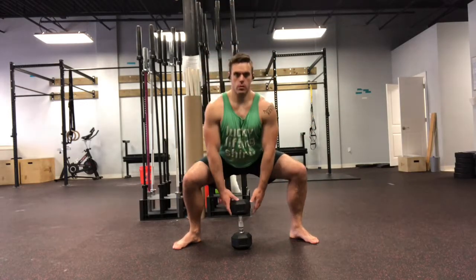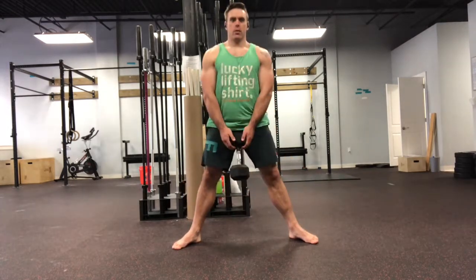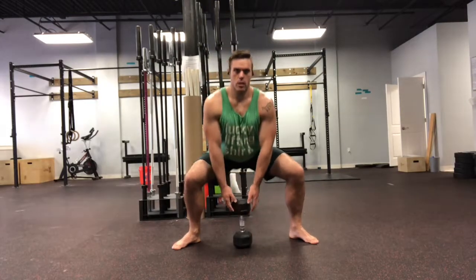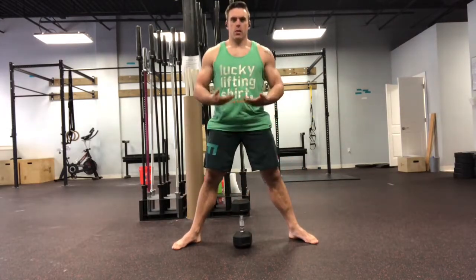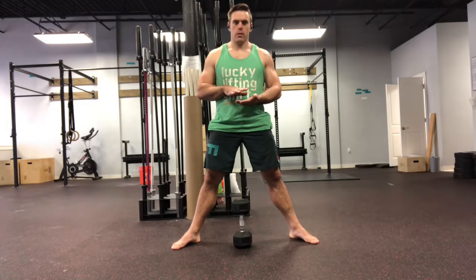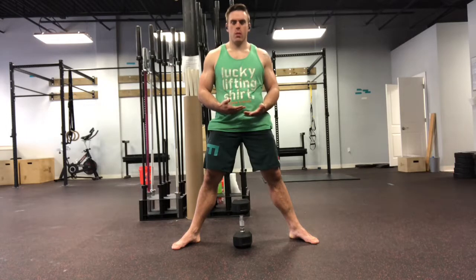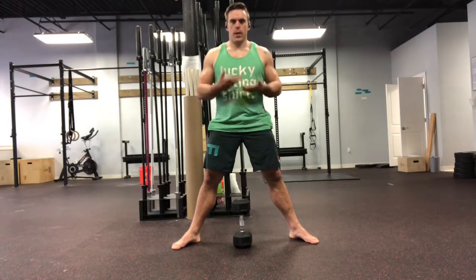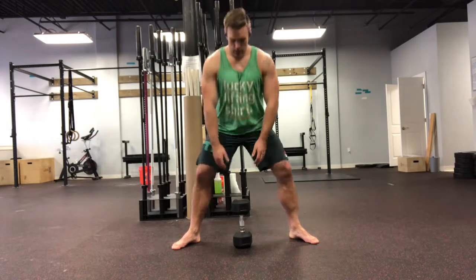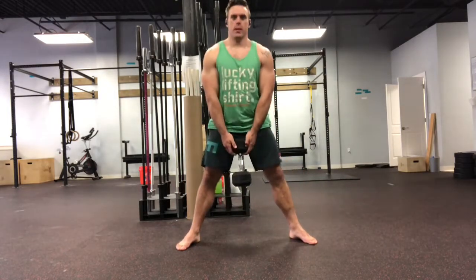We're going to drop down, sitting down in the middle to find that dumbbell and standing up with it. Go all the way down until the dumbbell touches. The movement is actually the picking up of the dumbbell, not necessarily the lowering down. We still want it to be controlled on the descent though, so we don't want to bounce the dumbbell. It should be completely stopped every time we go to pick it back up.